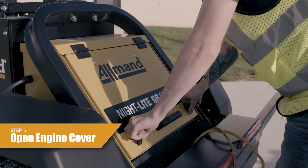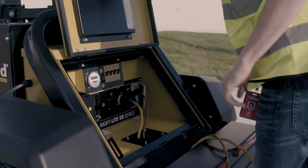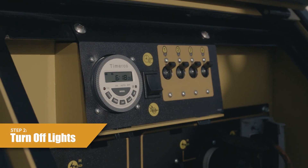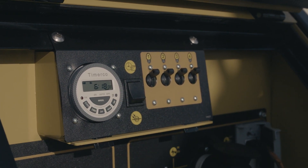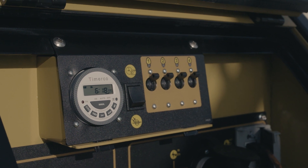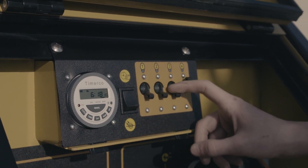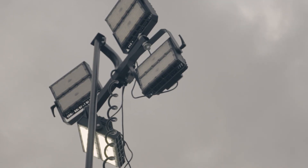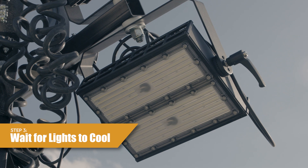For the NLGR Chain Series shutdown, first open the engine compartment cover. Step 2, for manual operation, push the button twice to move the black bar above 'off' to turn the lights off. Turn the individual light switches one through four to the off position. For photocell operation, the lights will automatically shut off in the presence of ambient light.